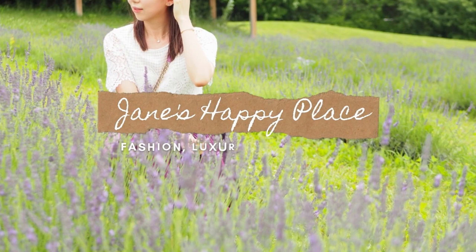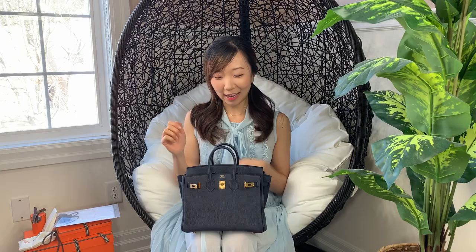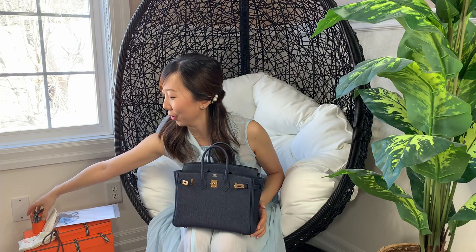Hi guys, welcome back. This is part two of what I got in Paris. This time I want to talk about what I got aside from my Birkin 25. So I have this pile over here and I'll just kind of delve into it.